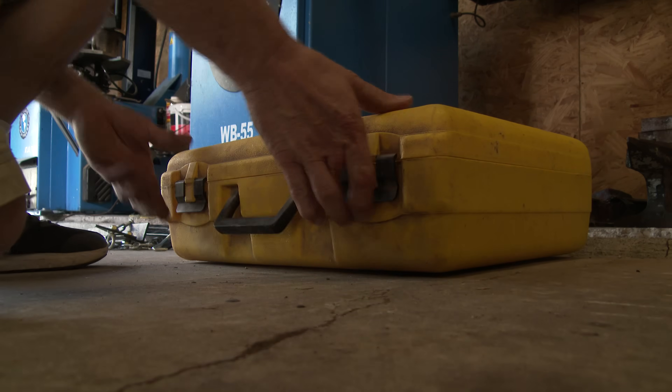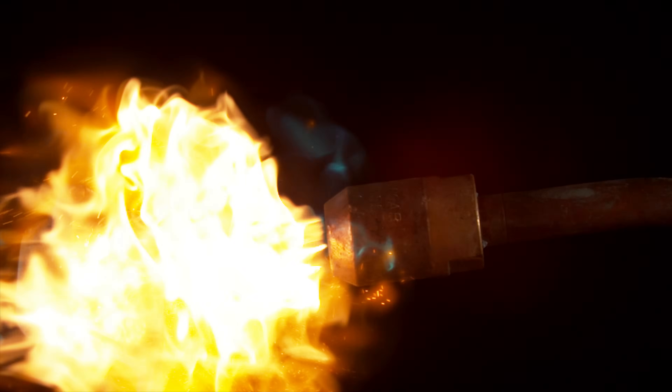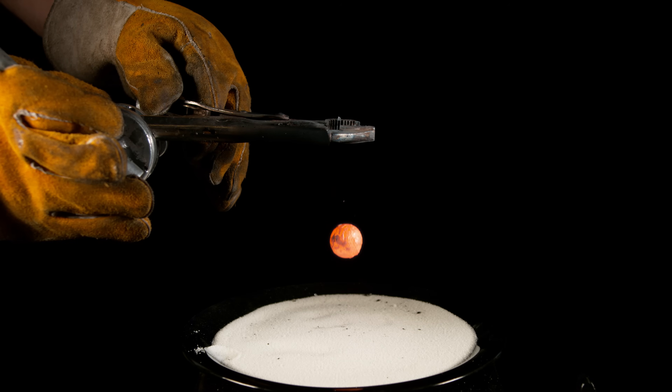Welcome back. In this episode we are fulfilling a viewer request by a channel called 'What Will Happen If.' He requested that we drop a red hot nickel ball into a bowl of sugar. What makes this video different is I'm going to use a special torch to heat this ball up beyond red hot and then drop it right into the bowl of sugar.